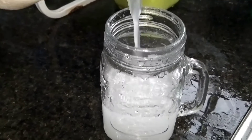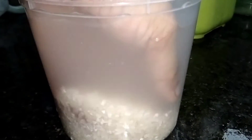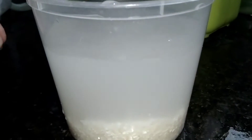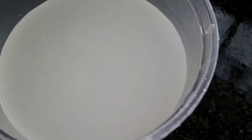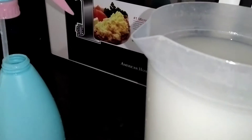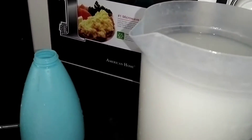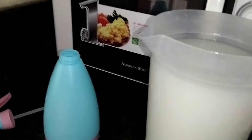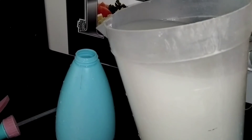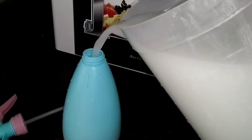Hugas bigas. Ginagamit kong pandilig sa mga halaman ang hugas bigas. Every day naman tayong nagsasaeng, so every day available. Madali lang, napakasimple lang naman gawin. Huwag mo lang itapon yung pinaghugasan ng bigas. Gamitin mo lang ito para pandilig sa ating mga halaman.